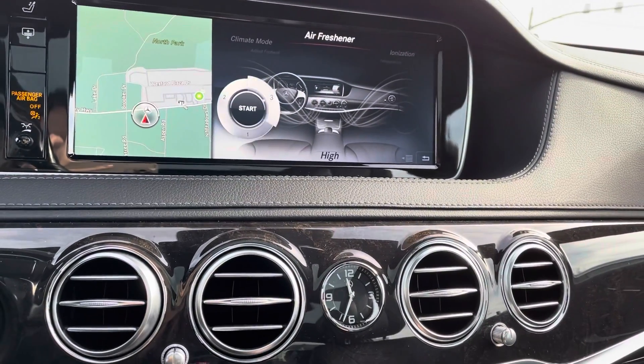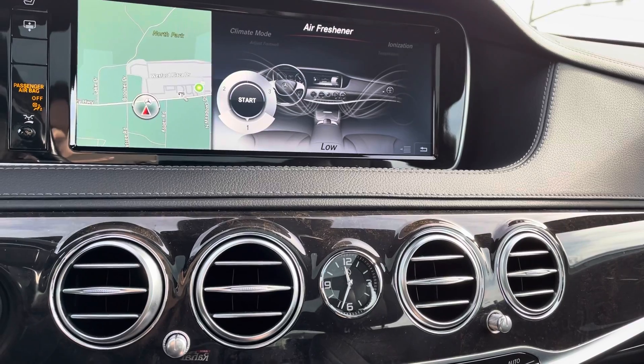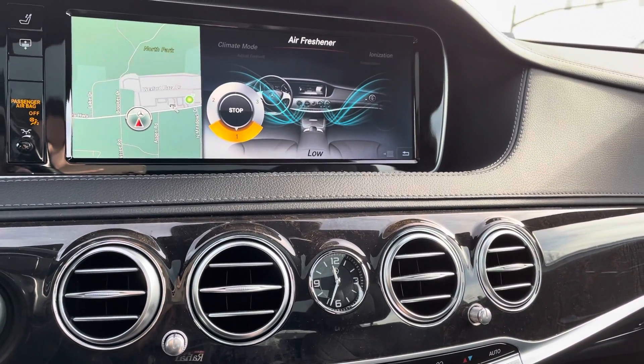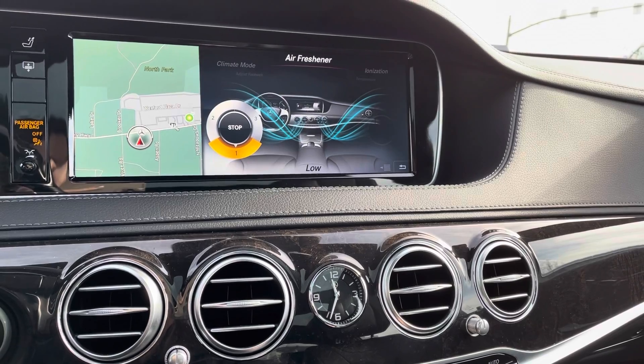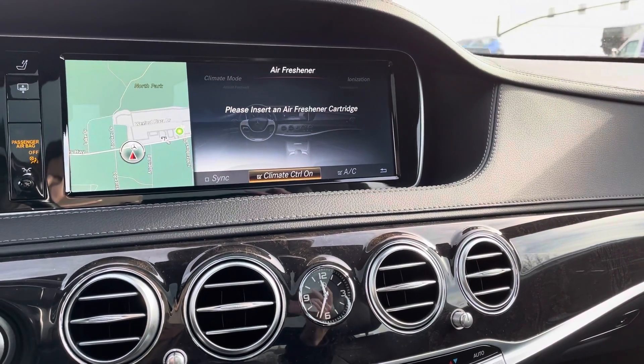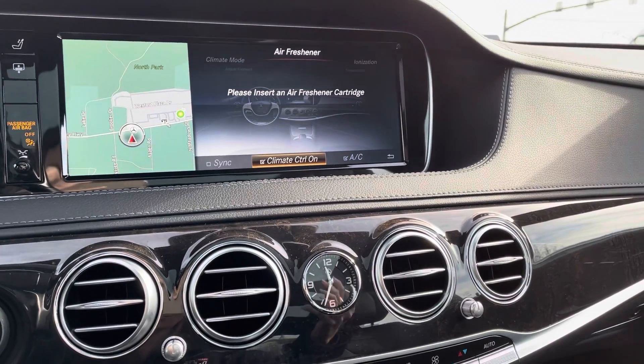From there you'll see you have three different levels — you can do one, two, or three: low, medium, and high. All you have to do is click down to hit start. Once that turns orange, you're all good to go.